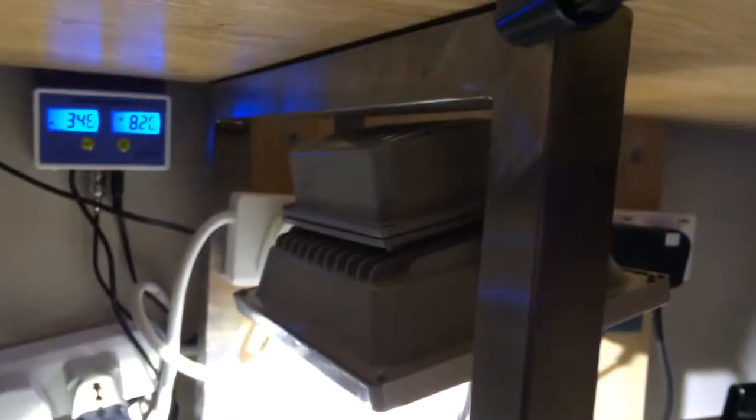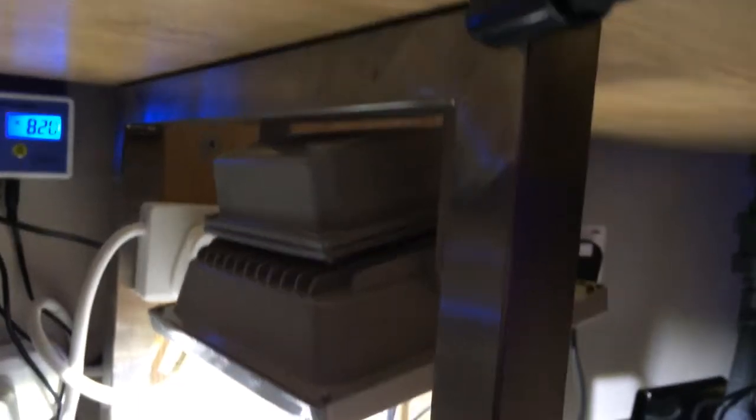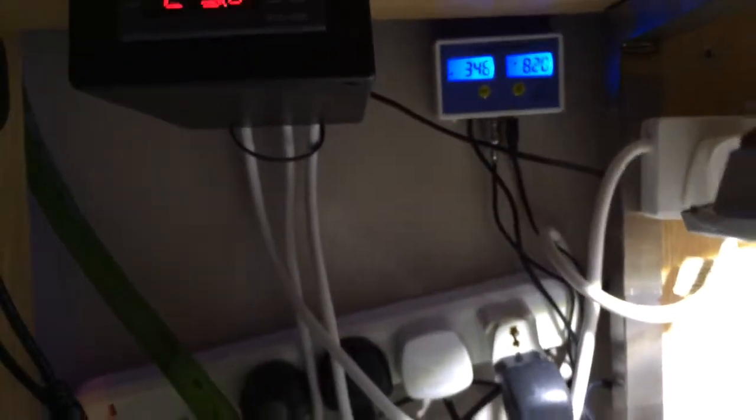The tank originally had another piece of wood going across for support, which I had to remove, so I had a piece of stainless steel made up to support the tank instead. I'm also going to fit a six-way power strip up in the wall today — drill some holes and mount it up there.